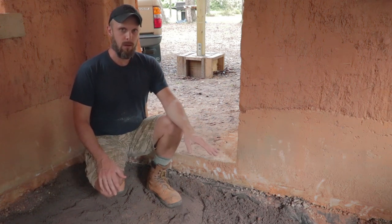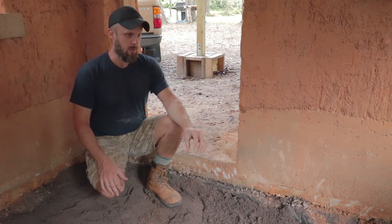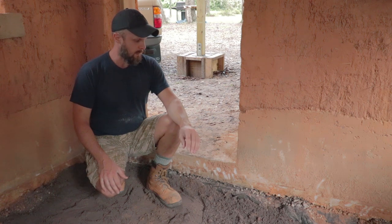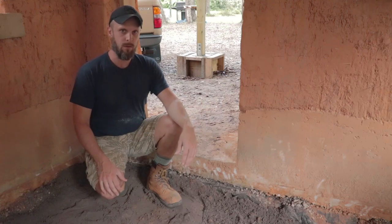You could put anything over that concrete floor — it could be wood, it could be tile, it could be pretty much anything. So if you want to have any kind of floor, this is one way you could do it.